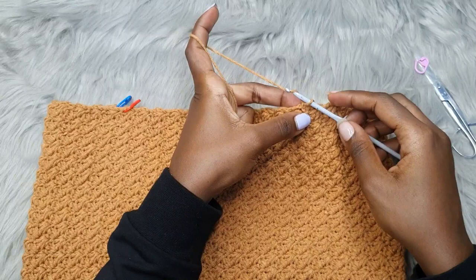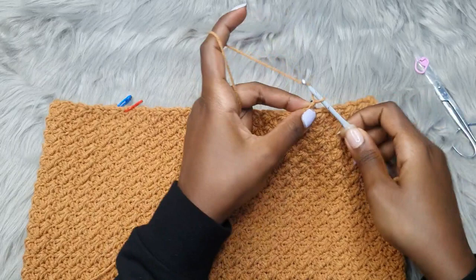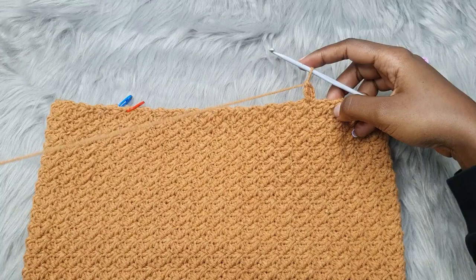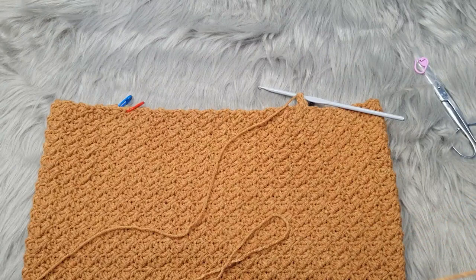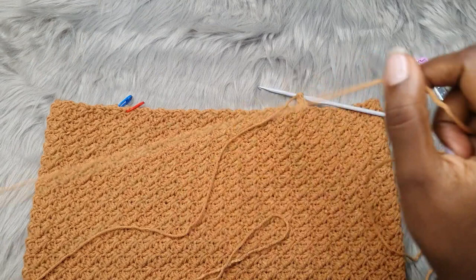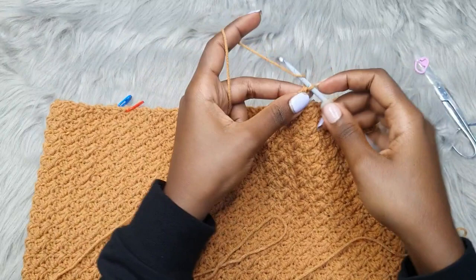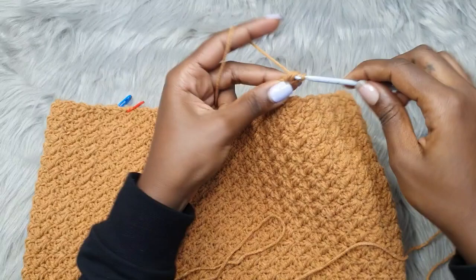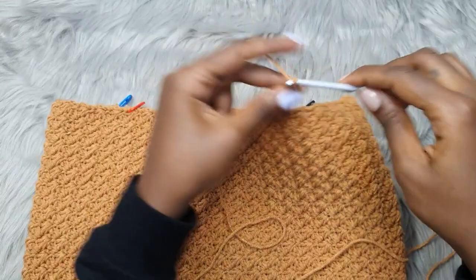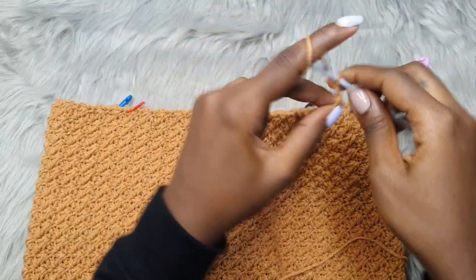I'm going to make a total of four straps. Chain three, insert your hook into the same spot, and double crochet there. I have a detailed video on how to make these straps — if you haven't checked it out, I'll leave the link on screen. Chain three more, go into the space between the two double crochets below, chain three, double crochet into the space below. Repeat until you have a total of about 20 segments.